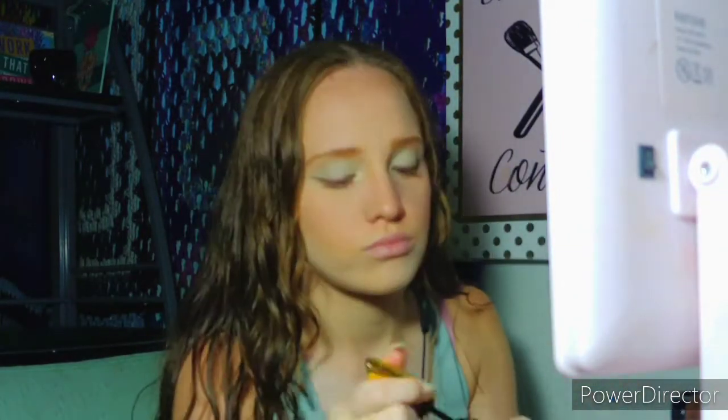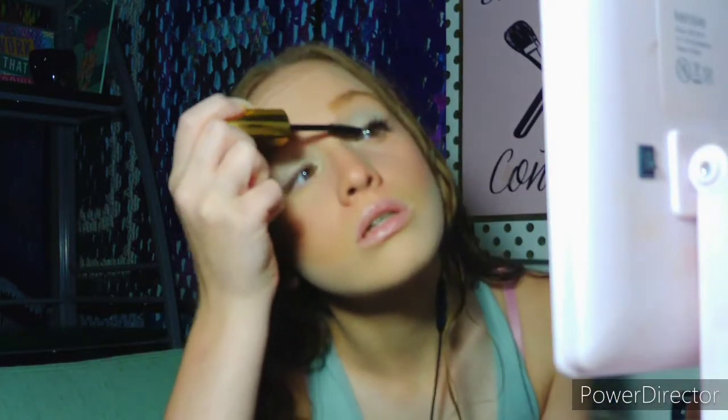Now I'm going to do my mascara, so I'm going to curl my eyelashes first. Then I'm going to be taking this volumized mascara. I'm going to take the Covergirl Super Sizer Mascara, brush through my eyelashes so they're not all clumped up, and then add the excess to my bottom lashes so they're not too bold.